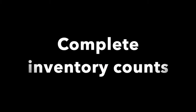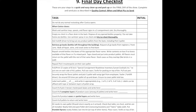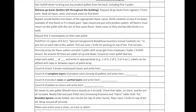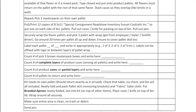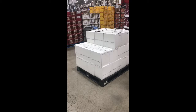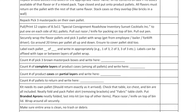Next, complete the inventory counts on your final day checklist. First write down the number of pick three brown master pack boxes that will be returned. Next write the number of complete layers of Nimble Nectar product cases among all the pallets and write that in. For example, this pallet has two complete layers, so you would count two for this pallet, and then count separately the number of cases on top and write them on the line below for the number of cases. Finally, write the number of pallets being returned.